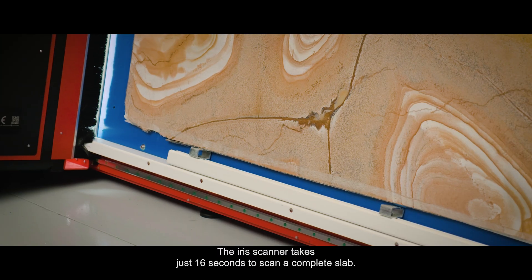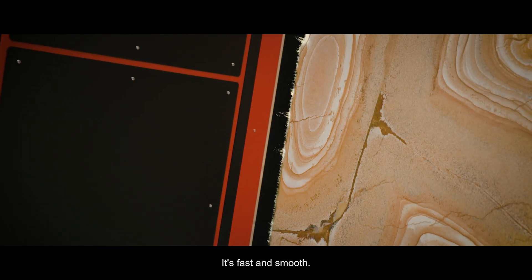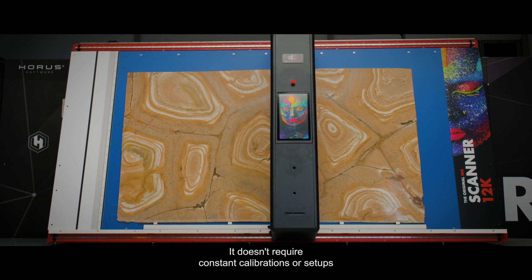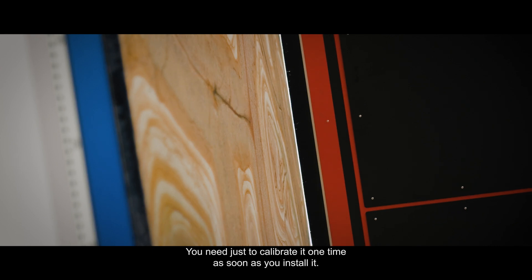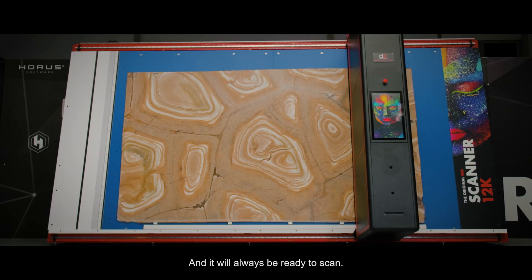The Iris Scanner takes just 16 seconds to scan a complete slab. It's fast and smooth. It doesn't require constant calibrations or setups. Unless you move the Iris Scanner to another place, you need just to calibrate it one time as soon as you install it, and it will always be ready to scan.